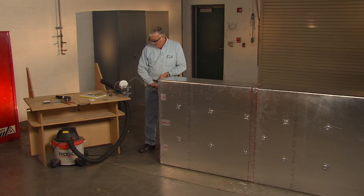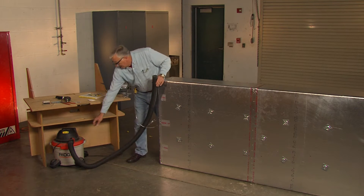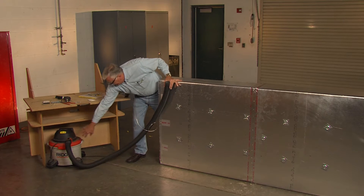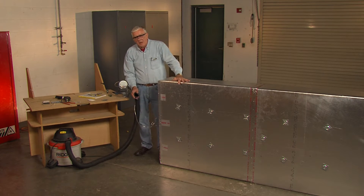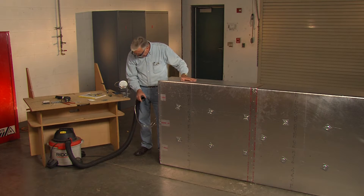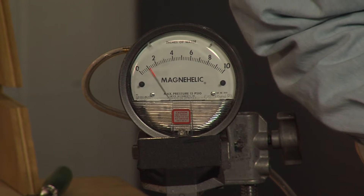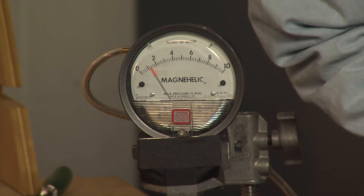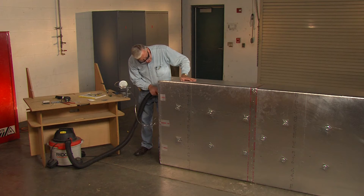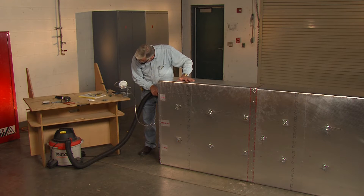I've got a pressure gauge that I'll attach to the duct and then I'll use this shop vac to apply air pressure — this is going to be a bit noisy. So now as I apply pressure I'll call out the readings and take this up to two inches of water pressure. There's about a half inch, there's one inch, there's an inch and a half, and there's two inches of water pressure. At two inches we begin to barely see a little bit of quilting effect around the faces.